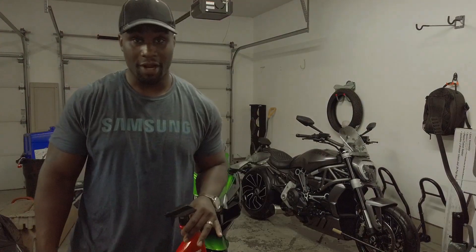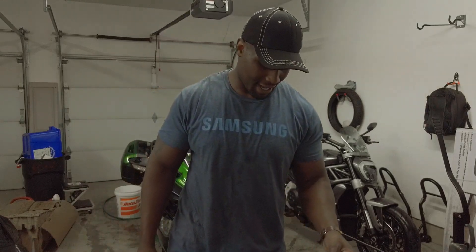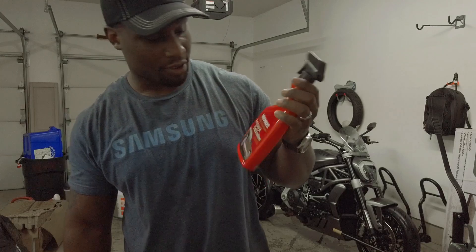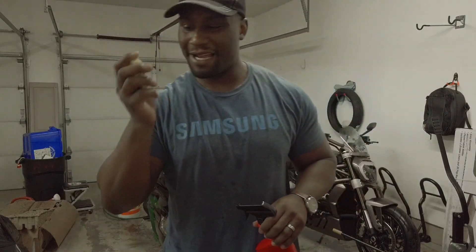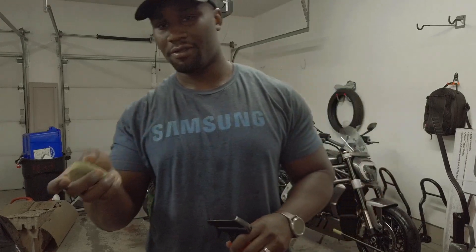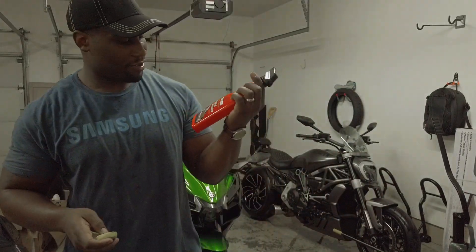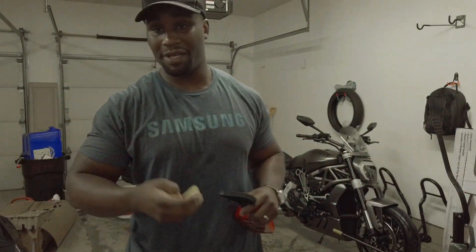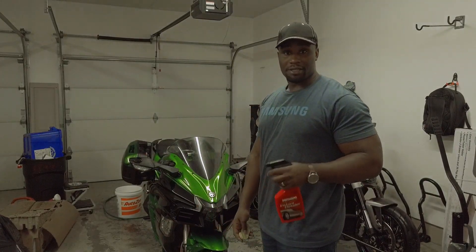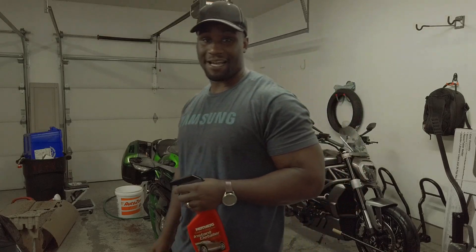I got my Instant Detailer — this will prep the surface for my clay. This stuff feels like Play-Doh. So I got my Mother's Instant Detailer and my clay. It says to do two square feet at a time.